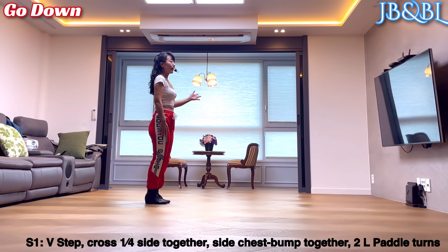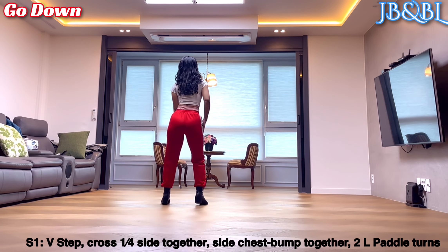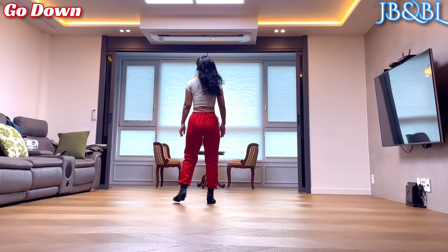오른발 왼쪽으로 8분의 1씩 2번 turn. 8분의 1, 8분의 1. Section 1.